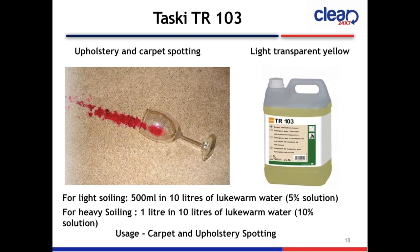The last slide is Taski TR103 Upholstery and Carpet Spotting. The color is light transparent yellow. Recommended dilution: for light soiling, 500 ml in 10 litres of lukewarm water (5% solution); for heavy soiling, 1 litre in 10 litres of lukewarm water. Usage: carpet and upholstery spotting.